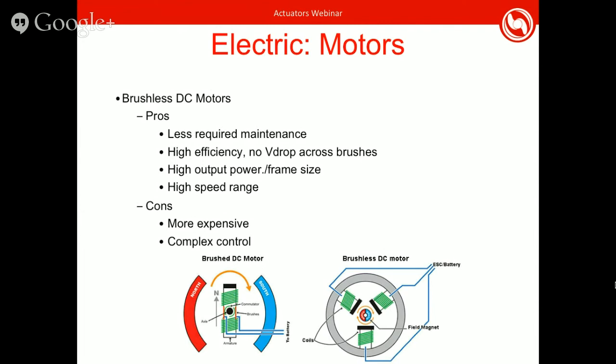Brushless DC motors require less maintenance and are very high efficiency. They have high output power and high speed range — their specs tend to be nicer overall — but they're more expensive. Their controller also needs to be more complicated, but it's completely doable.